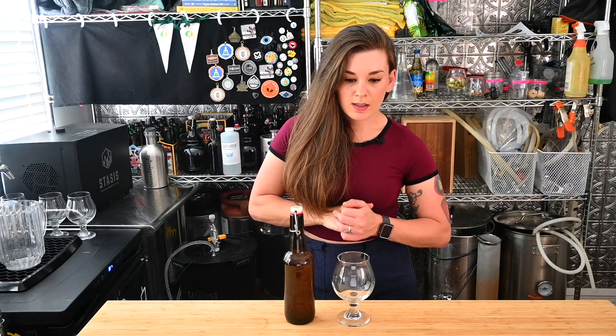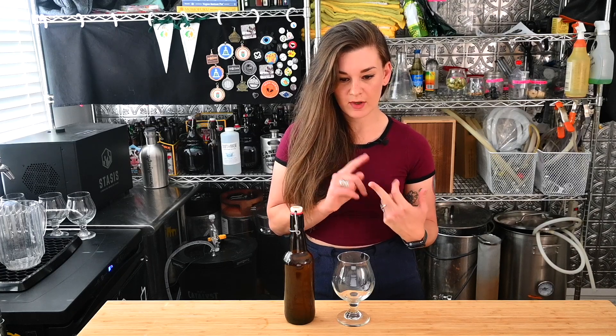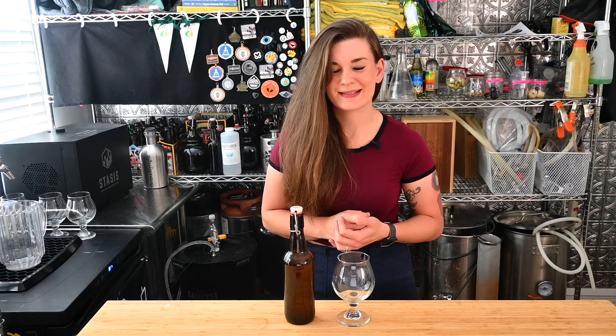Our original gravity was supposed to be 1.076, it came in at 1.085. Our final gravity was supposed to be 1.020 and it turned out to be 1.004. I don't know - that seems really, really low. But we'll see what it tastes like.